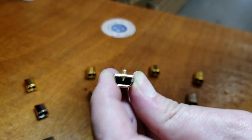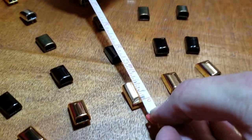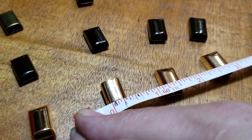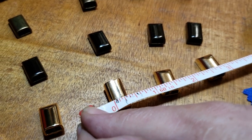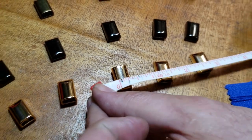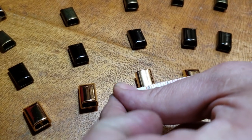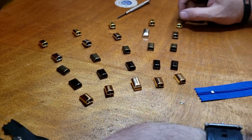Let me give you the overall size. It's three-quarter inch — very good, three-quarter — and I would say three-eighths. Yeah, almost three-eighths. So three-quarter by three-eighths.